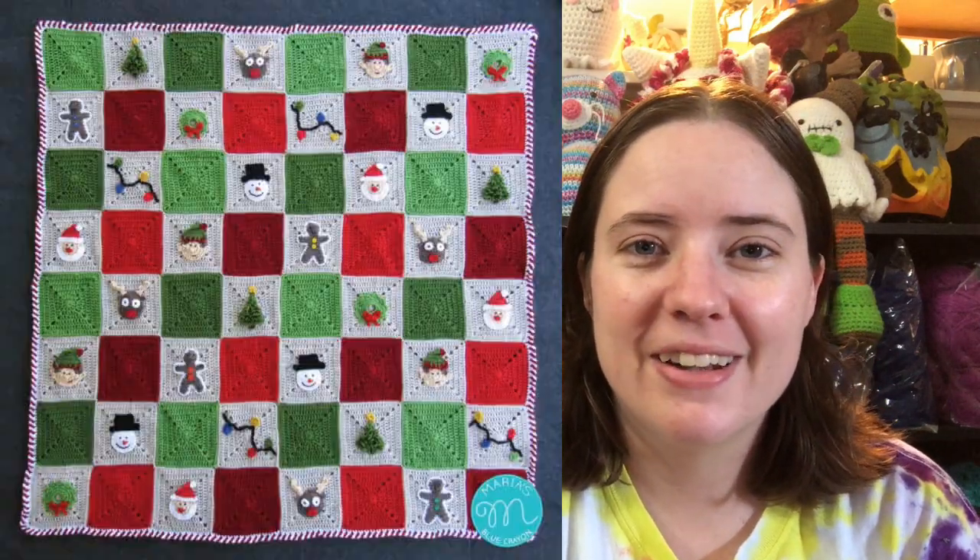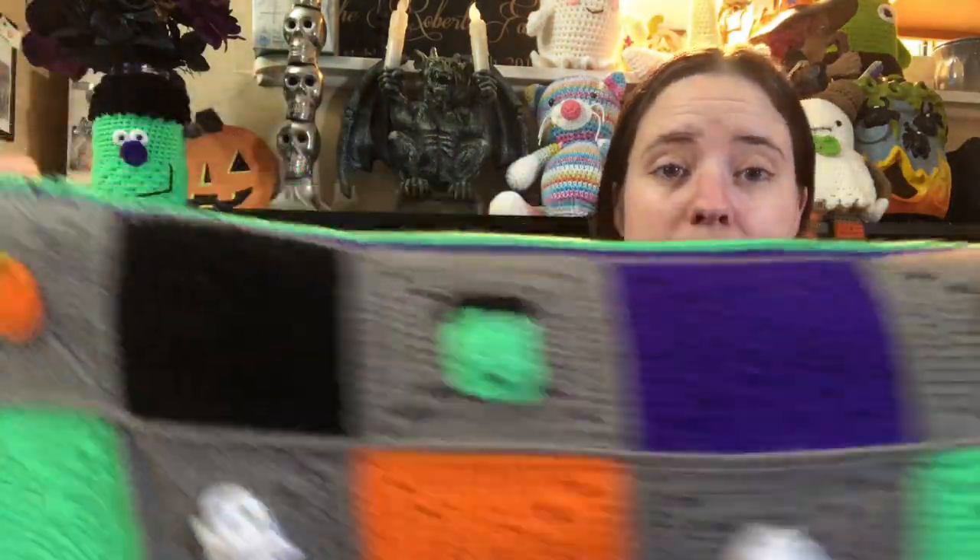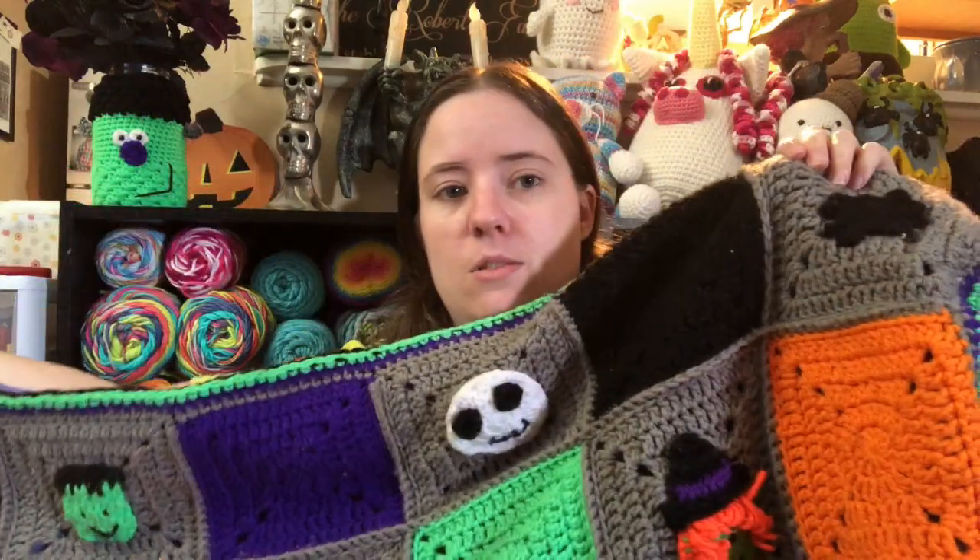I'll link this blanket down below and pop up a picture of the whole finished thing. She has a Christmas one, a Halloween one, a summertime themed one, a barnyard themed one, and I think a woodland creatures one. I fell in love with this one — I did it as a crochet-along, though I think I fell behind and ended up finishing it on my own time as per usual.